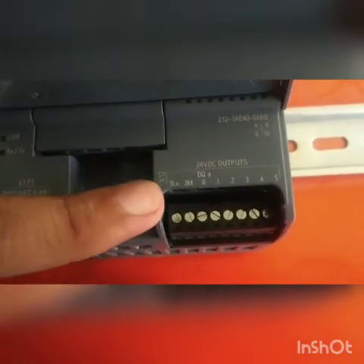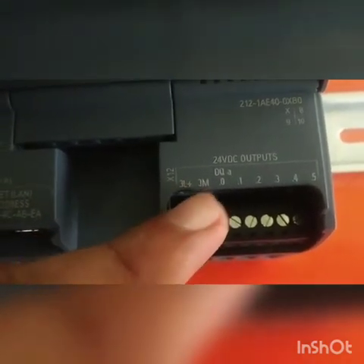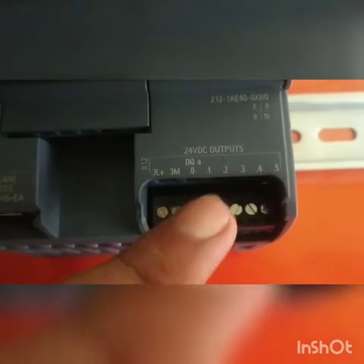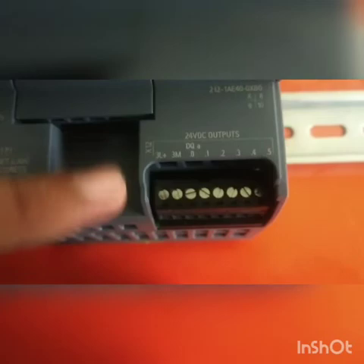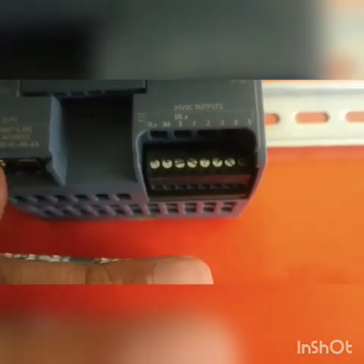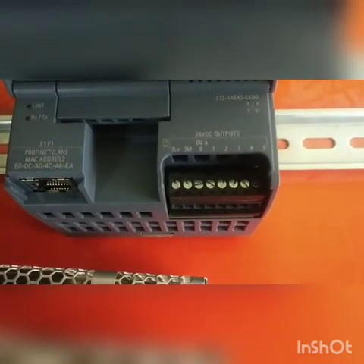This is the output card of the Siemens S7-1200 PLC. As you can see, there are terminals 3L-plus and 3M where we have to give 24V DC supply to the output card. Outputs 0 through 5 are then given to the relay cards. The positive outputs are connected to the positive of each relay card, and the negatives of the relay cards are looped together and connected to the 0V supply.